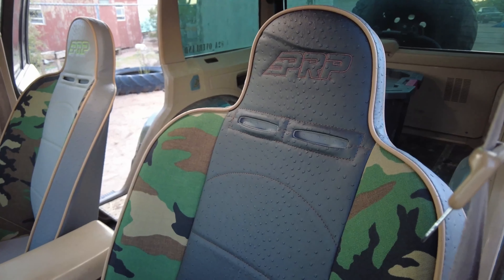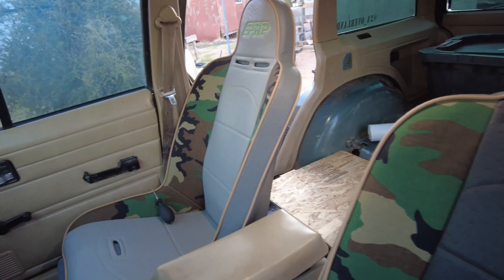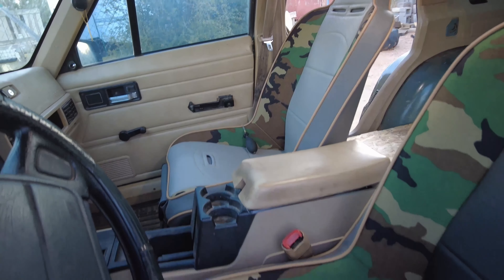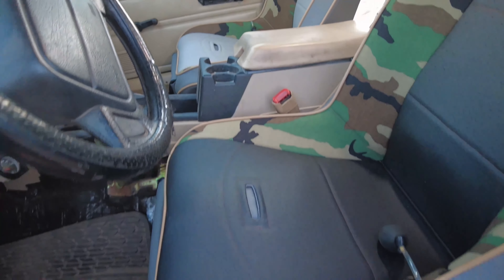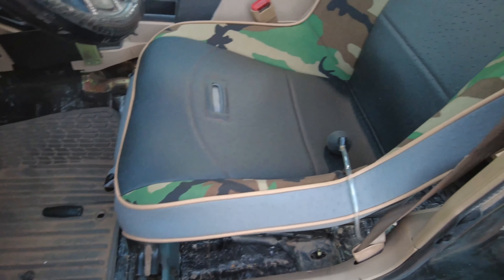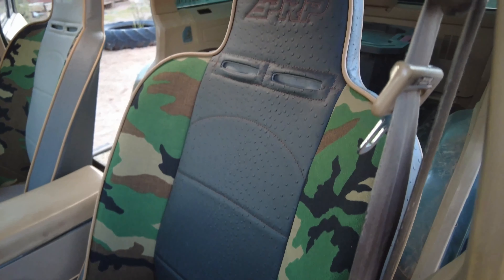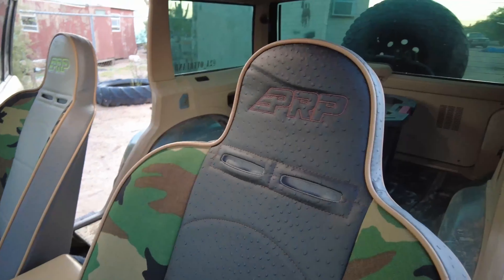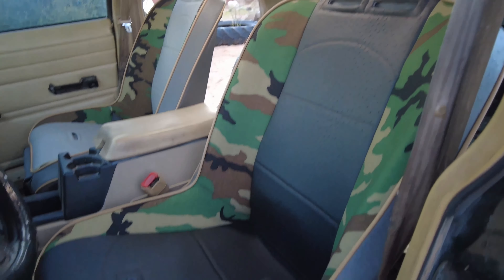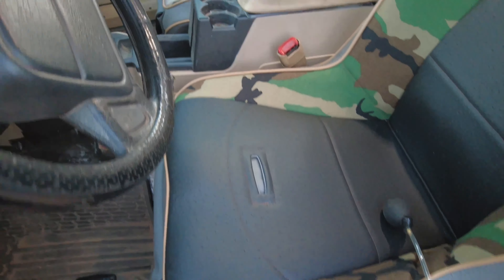I think it's worth the money just because of that comfort factor. I am extremely happy with it, and we will be able to test it on our way to Overland Expo West — that's about a two-and-a-half to three-hour drive, about 150 miles. Once we hit the road and get to camp, me and Natalie will give our final thoughts on the seats and let you guys know how they feel for the first initial ride.